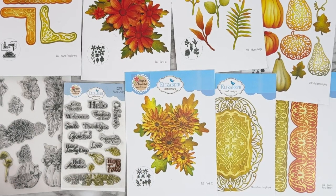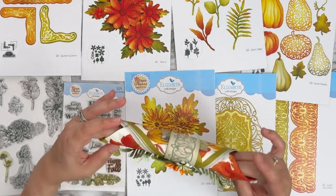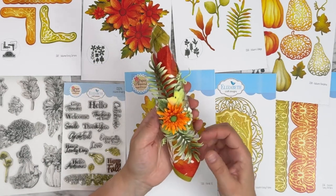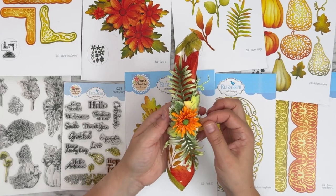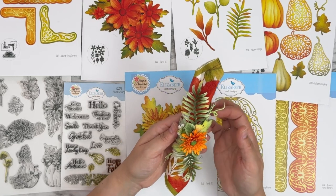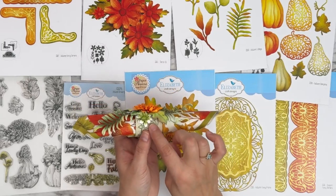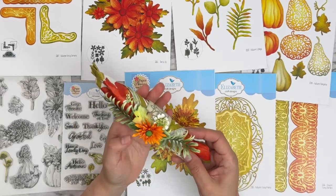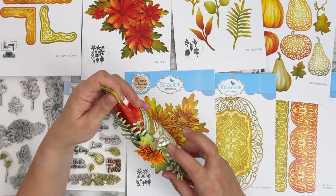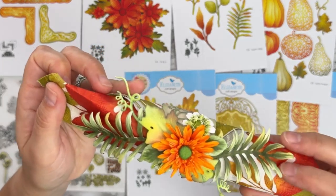Beautiful little place settings for your Thanksgiving table. And this one is also the Ants — a napkin ring for your place settings. She used Florals 31 and 32 with the leaves from the Autumn Pumpkins set and the Autumn Foliage set. All the detail of cutting the petals on one layer of the florals to create those centers. Absolutely stunning.